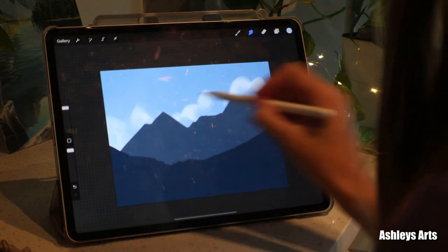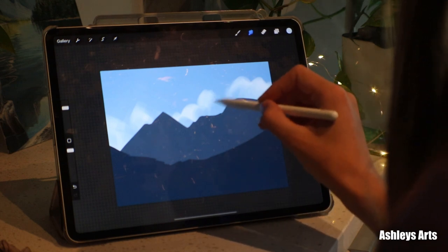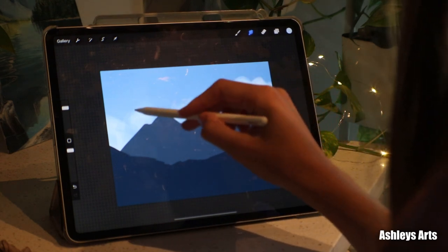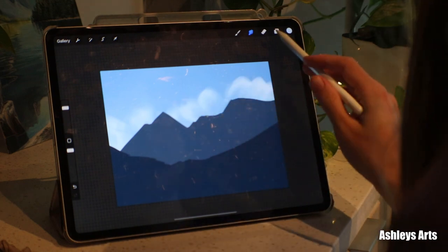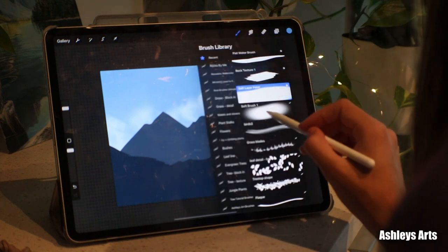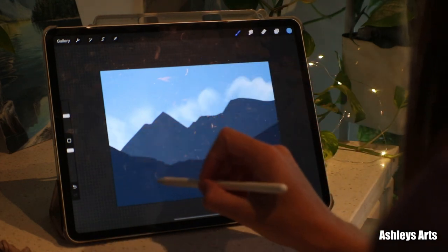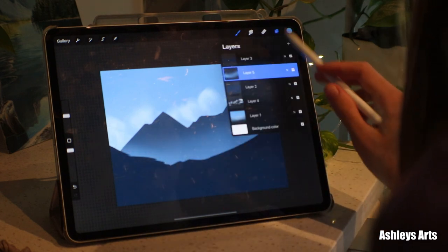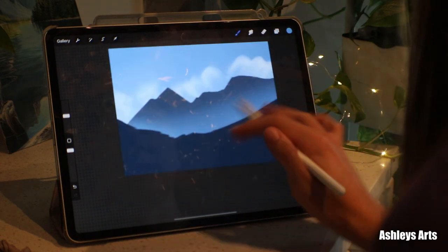I'm gonna use the smudge tool here to add a little bit more texture too. I'm liking it. So now let's add some atmospheric perspective with an airbrush, and then maybe some more up here too.